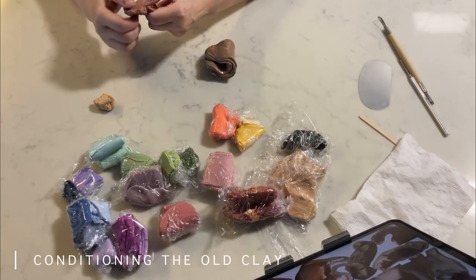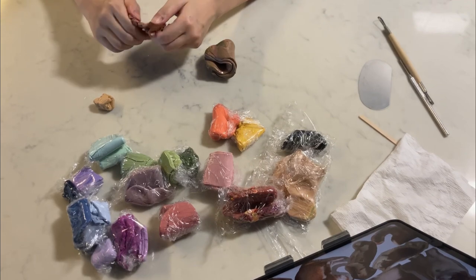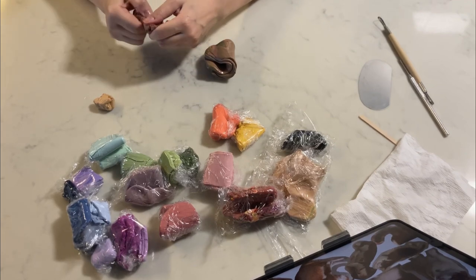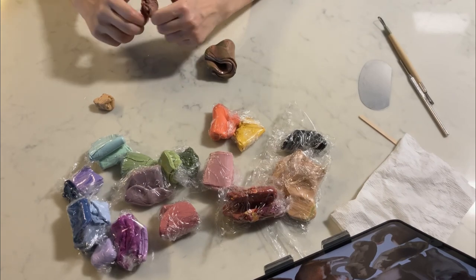I'm trying to salvage this clay from one year ago, and I'm hoping that I'll be able to make some pins for my friend.